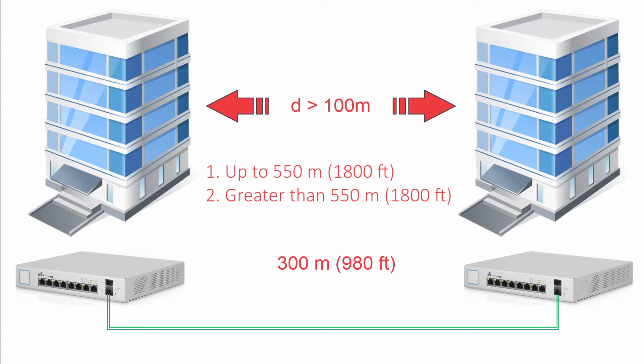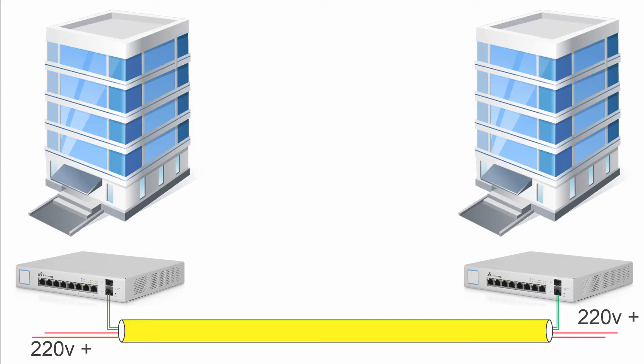One of the great advantages of implementing fiber optic links is that we can go well beyond the limitations that copper has. Using multi-mode fiber we can have 500 meter links, and we can go as far as 10 kilometers with single mode fiber 2.0, without having to invest much in our equipment.